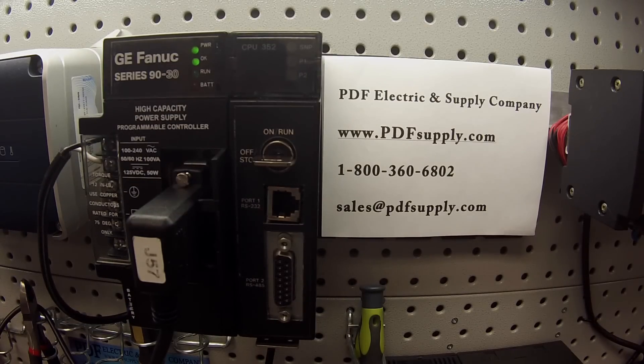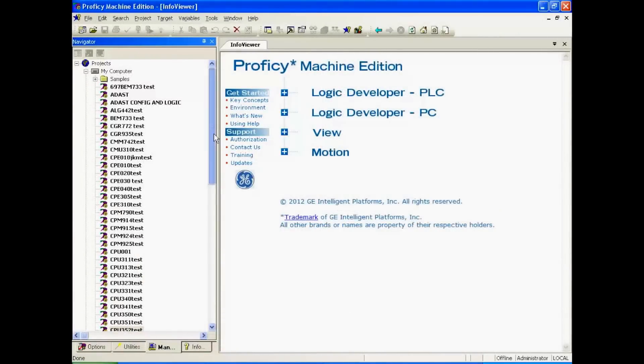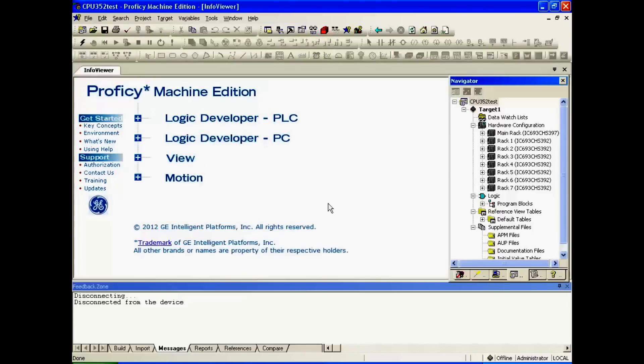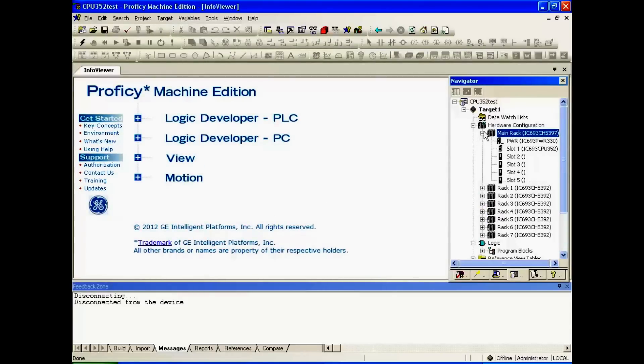Next, we're going to go to the Proficy Machine Edition software. I have chosen a test file here — it's a simple, blank file with no program, something that will allow me to get the CPU into run mode. I've opened the rack just to make sure that the configuration shows the same rack, power supply, CPU, and no other modules in the other slots for this test.